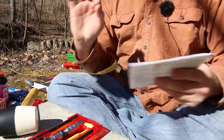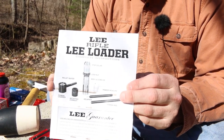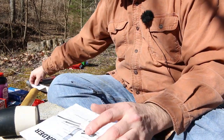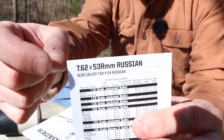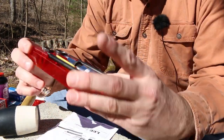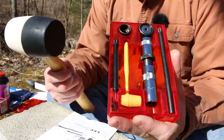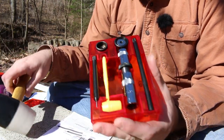Welcome back guys. Today I want to talk about the absolute cheapest way to get into reloading. It's called the Lee Loader, and for this demonstration we are going to use 7.62x54R. This kit has several parts. What it allows you to do — the basics of it — are you can reload with just this and a hammer. No press required, no additional tools required, this is it.